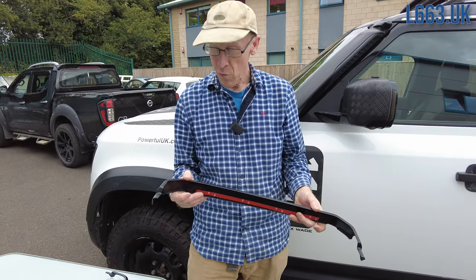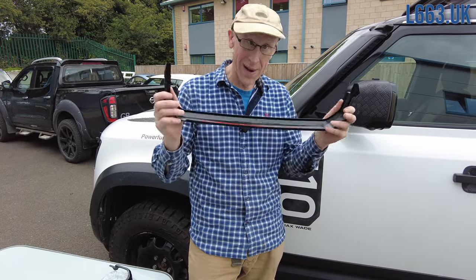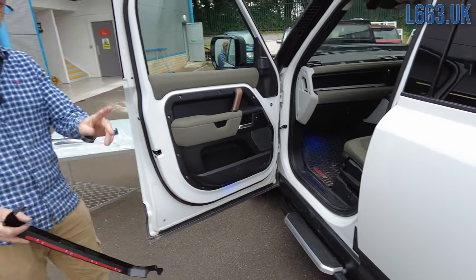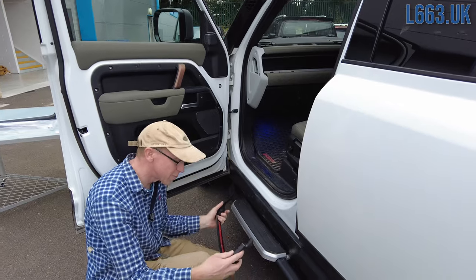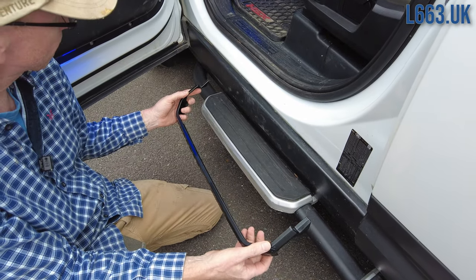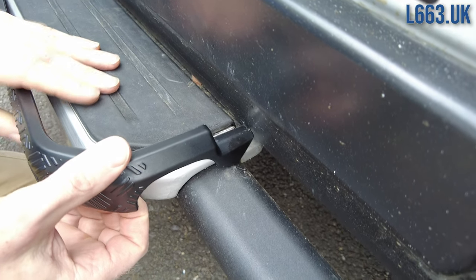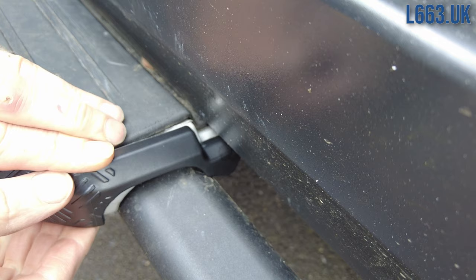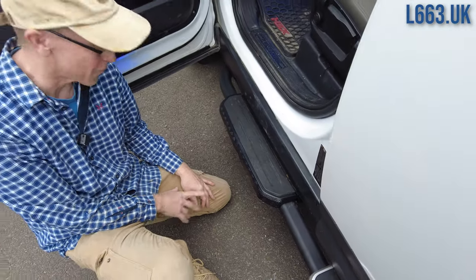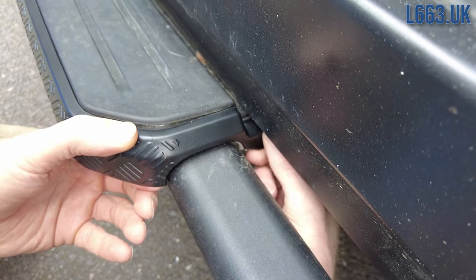Before you fit any sticky-on bits, it's always worth trial fitting so you've got a strategy and a plan. Open the door — good. We've raised the suspension a touch so you don't have to kneel down so far. They're designed to clip on and cover as much of the silver as possible. There's a strut at one end — tuck that under. You won't be able to push it straight in, but you can twist it and then push it on and it clicks into place. I don't think that's ever coming off, but we've also put some tape on these.